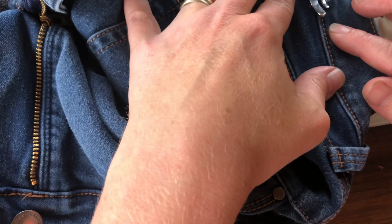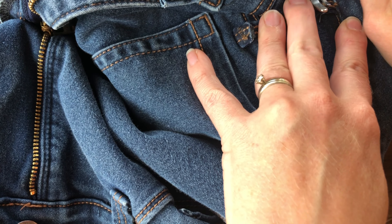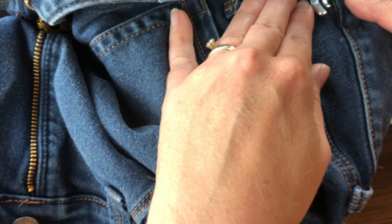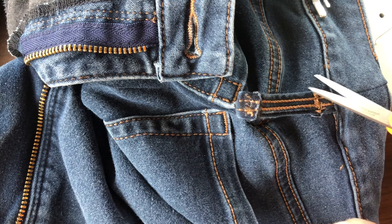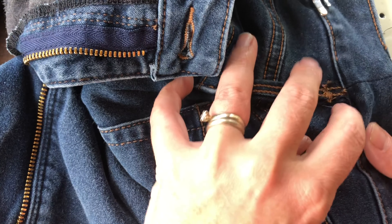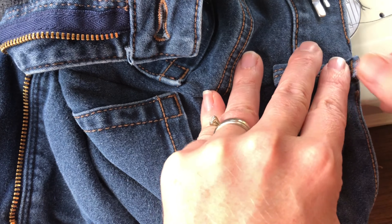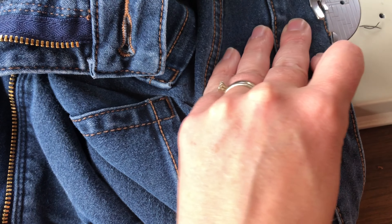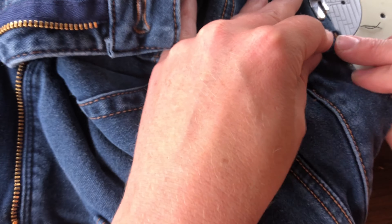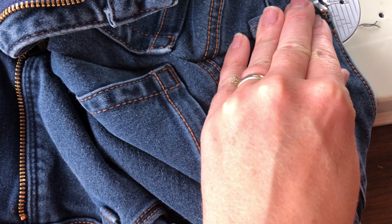It is worth noting that at the time of this alteration we were actually on vacation, so I didn't have a lot of colors of thread with me - I just relied on black. Typically, if I was doing this job for someone else or if I was home with my stash of thread, I would probably try to match that color of topstitching thread that is in these jeans. But if my daughter is the intended wearer and she doesn't care about the matching thread color, then I have to realize that neither do I. If she is happy with the result and gets what she wants, then I am absolutely fine with that.